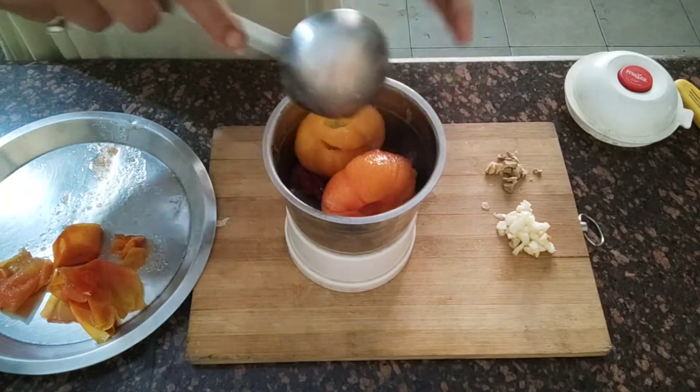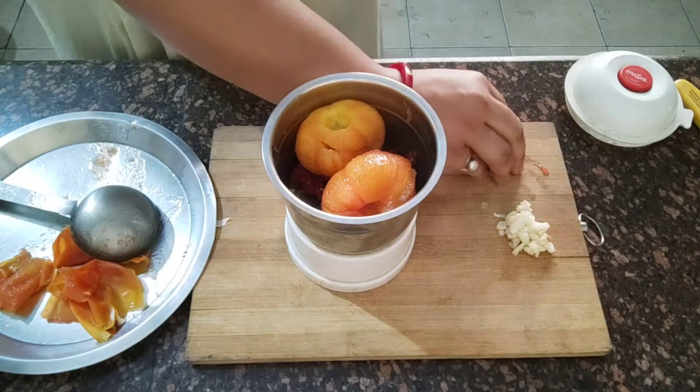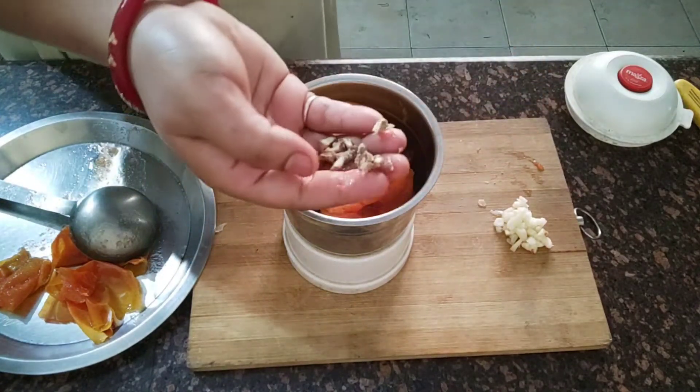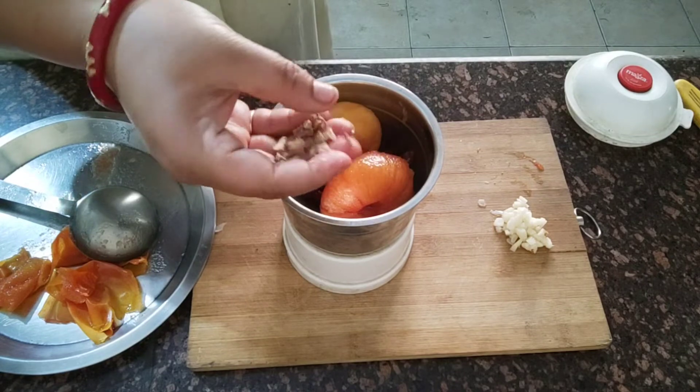I am going to turn off the gas from the oil. I will cut the gas so the oil cools down.